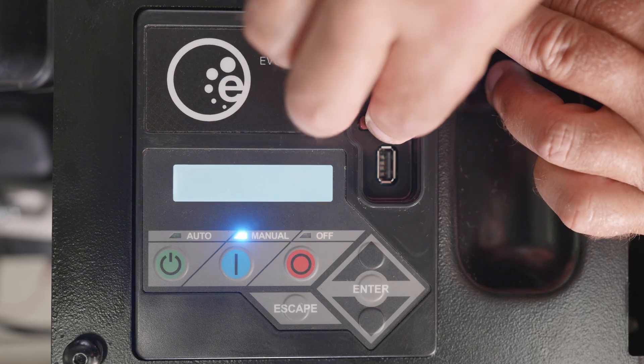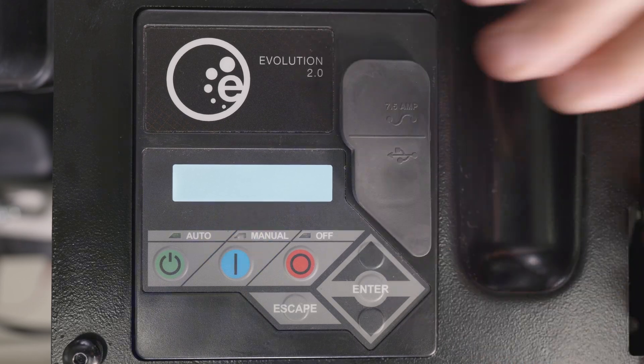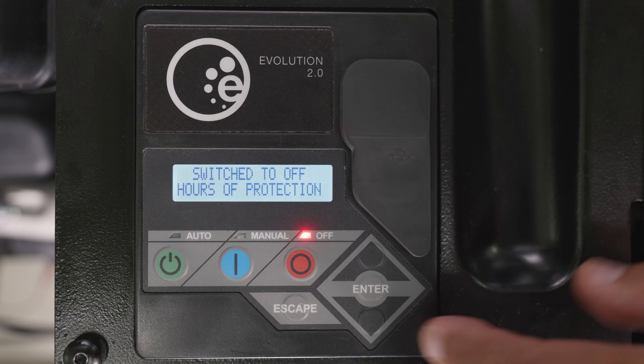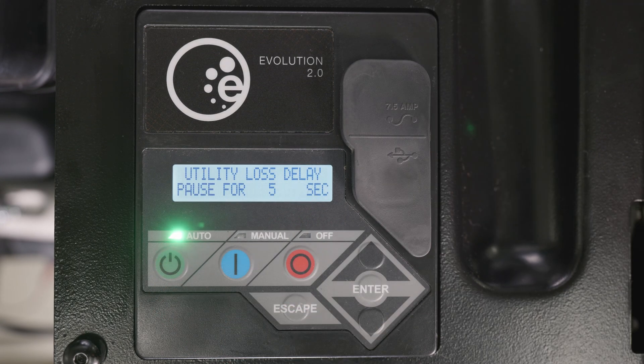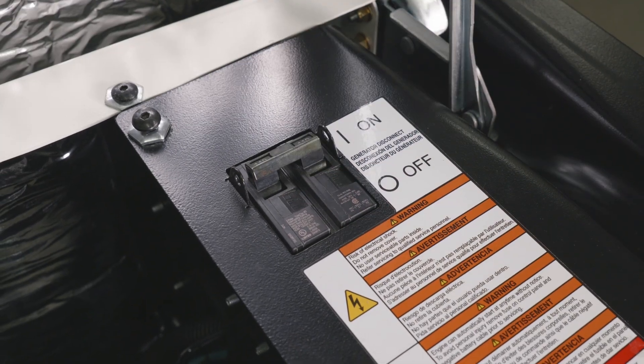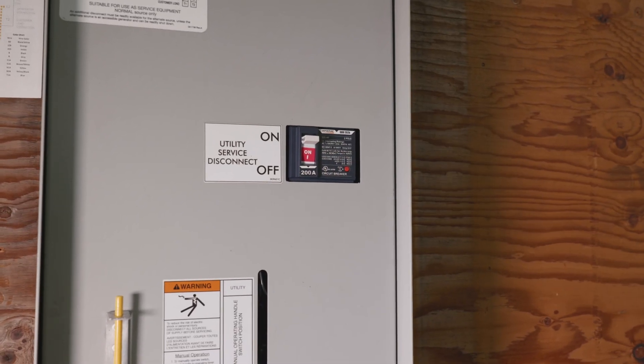If the generator has been running because of an outage, you will need to first reinstall the 7.5 amp fuse. Then verify the generator's mainline circuit breaker is still off and press the auto button. Allow the generator to crank, start, and run to warm up for one to two minutes. Then turn the generator's mainline circuit breaker to the on position and turn the utility mainline circuit breaker to the on position.